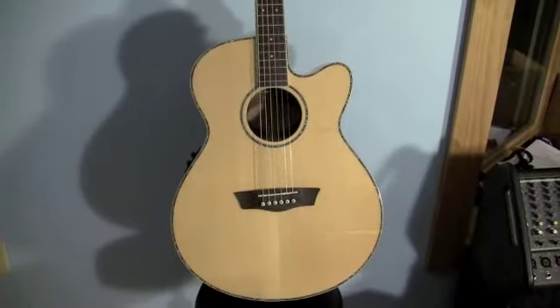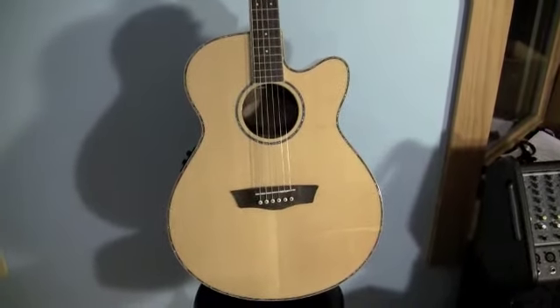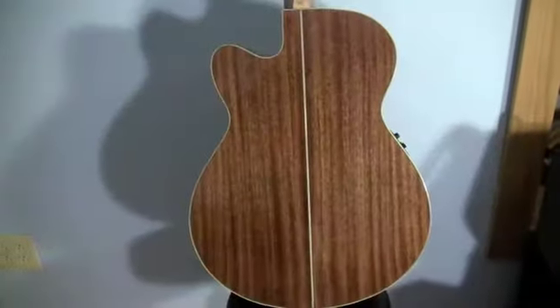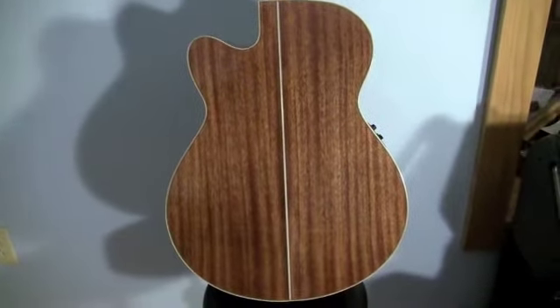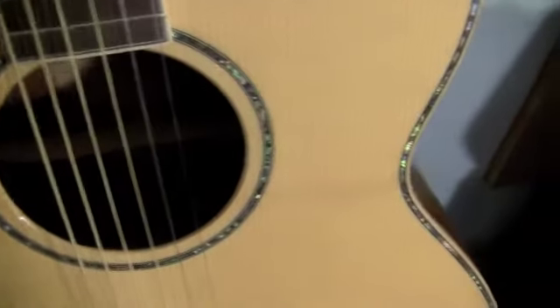This guitar has a solid spruce top with quarter-sawn scalloped bracing, which makes the top more resonant. The back and sides are made out of mahogany with a gloss finish. It has an abalone rosette around the sound hole, and also abalone purfling and wood binding around the outside.